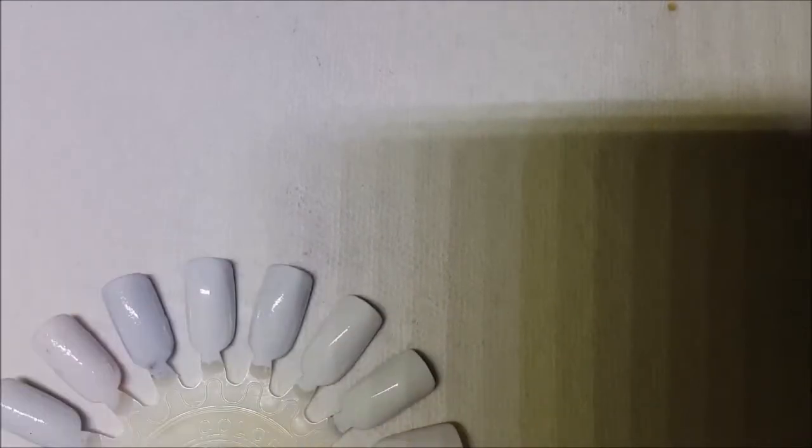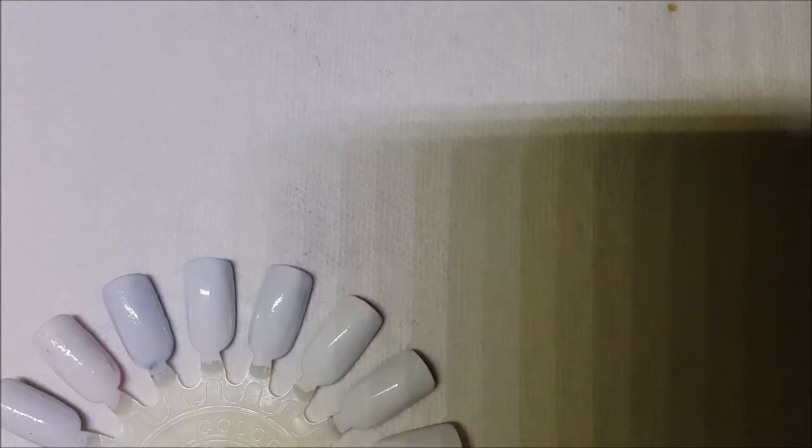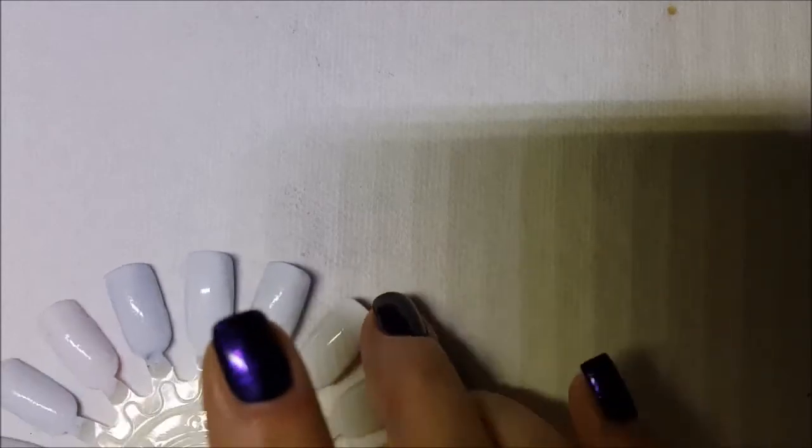I'm going to go ahead and show you some of my franken polishes. I've created some names for some of them, others I really have not. So let's just go ahead and get started. This first one needs a little bit of a shake, and so will the second one for sure.